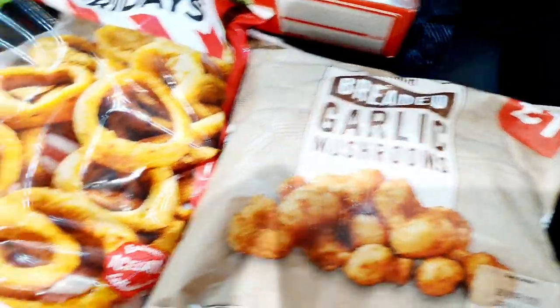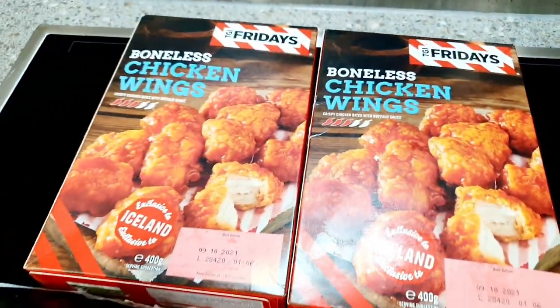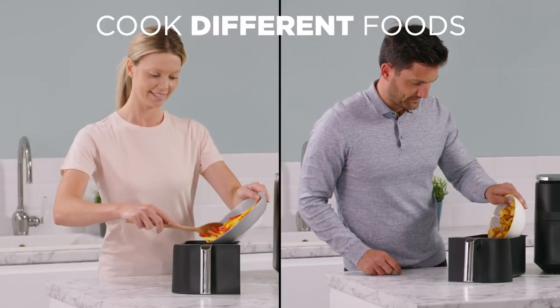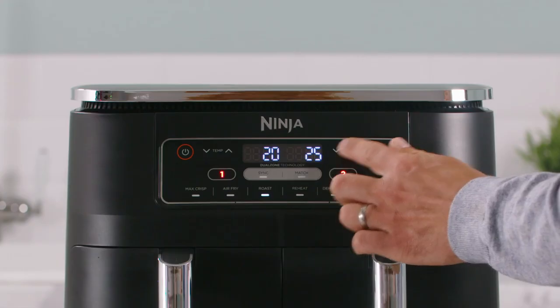I'm going to be cooking all of this food today and I'll be doing it in a Ninja Foodie Air Fryer Dual Zone. The idea of this machine is that you can cook different foods in the different compartments and still get great air frying results. This is my unboxing video and initial impression.